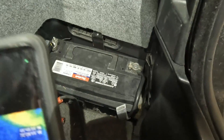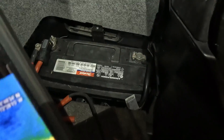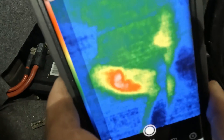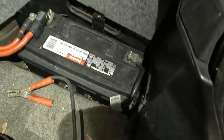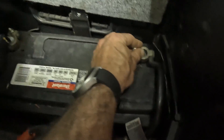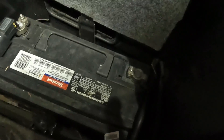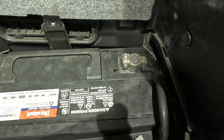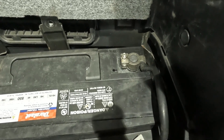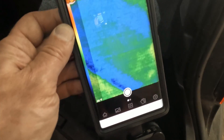Let's take a look at what we can see. I have a loose terminal — there it is right there. So while your vehicle is running, it's arcing and creating heat, and that could be the cause of stalling or a hard start condition. This also proves that my battery does not have an internal short because it's nice and cool.